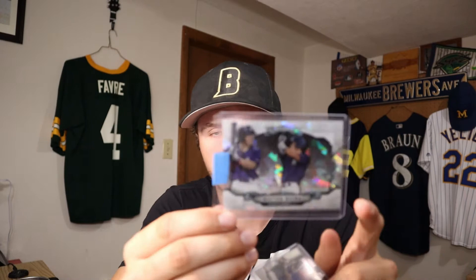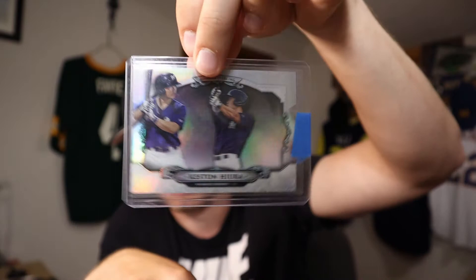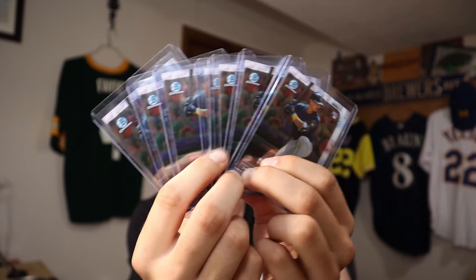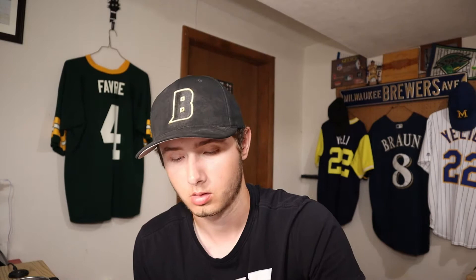We're going to start off with the older stuff that I've already had for a while. We have this Bowman Sterling — this is like a cracked ice, it's numbered to 150. We also have the Bowman Sterling base card. We have a lot of Bowman rookies. These I'm not really doing much with, just because they're not worth a whole lot — just kind of waiting to see what Hera does. We have three Topps Heritage rookies.